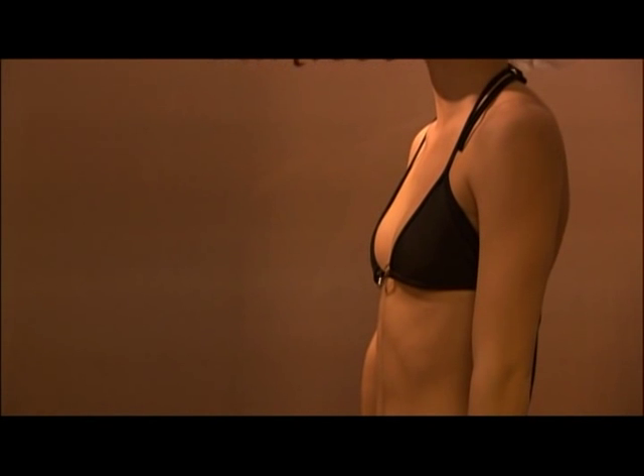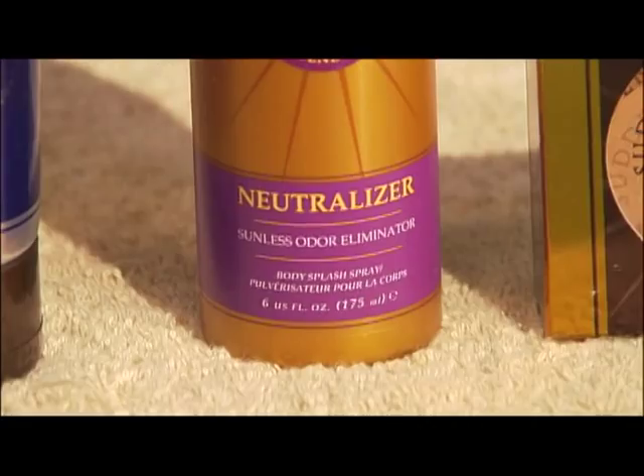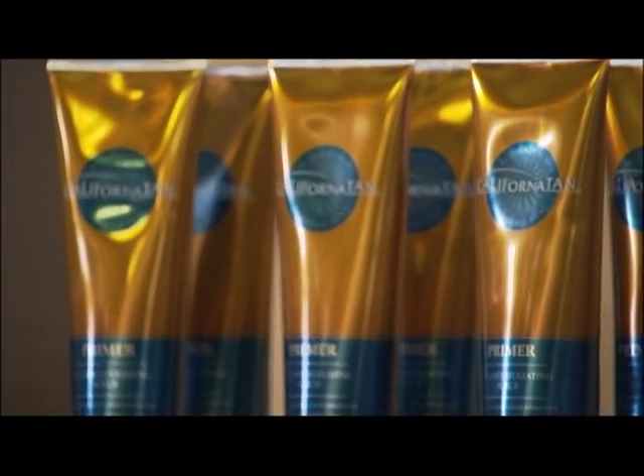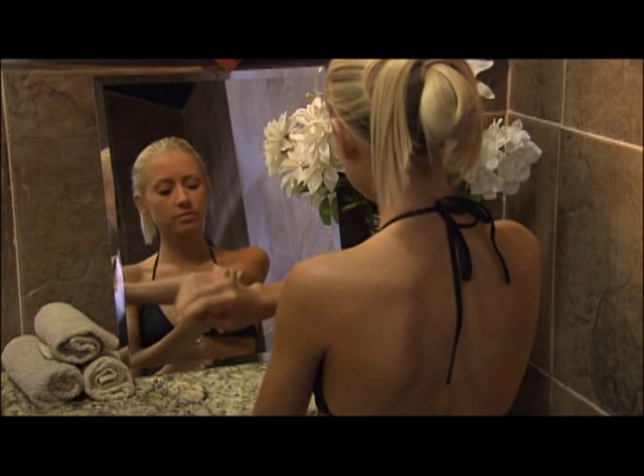For optimal results, it's important to exfoliate prior to your California Tan Spray Session. This will create a smooth, clean surface that will absorb the spray solution more evenly and efficiently. Do not moisturize prior to tanning. Try California Tan Primer at home in the shower prior to tanning, or for last-minute exfoliation use a California Tan Primer Towelette.